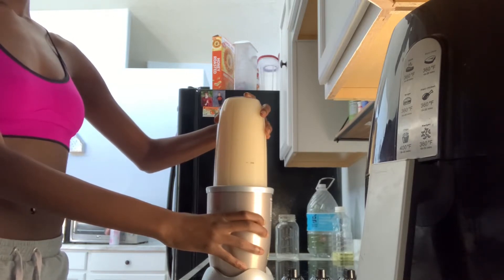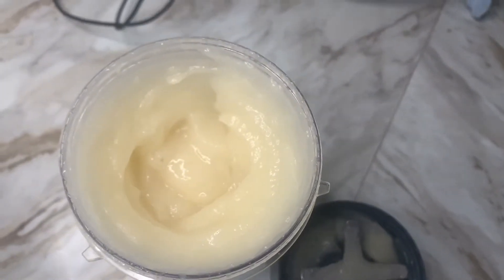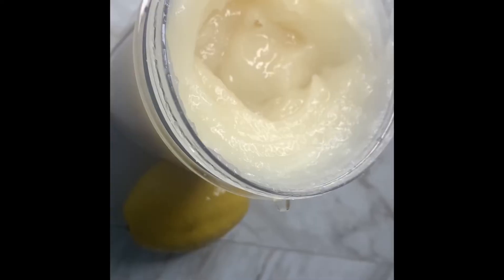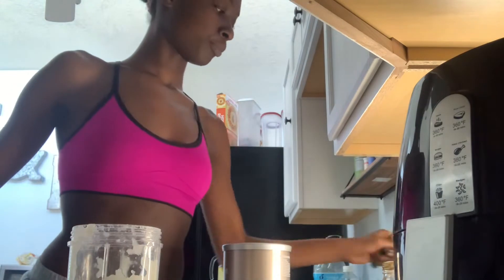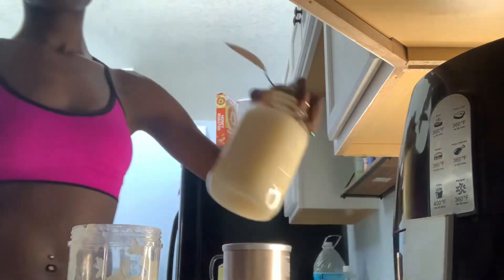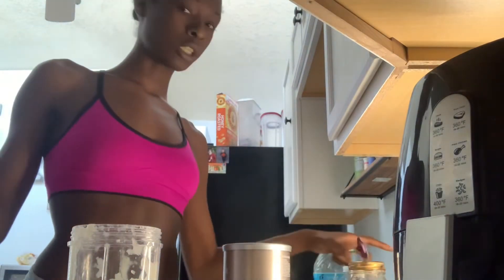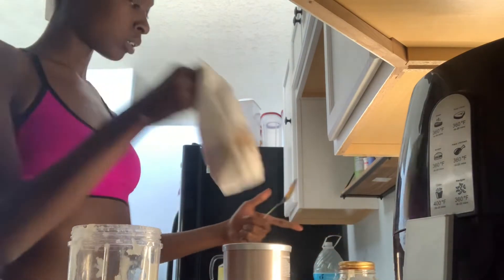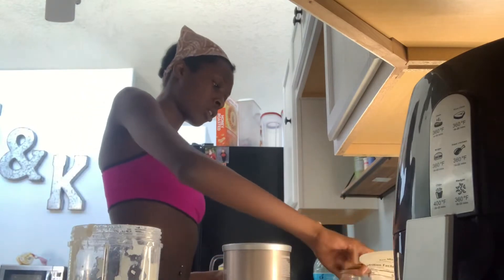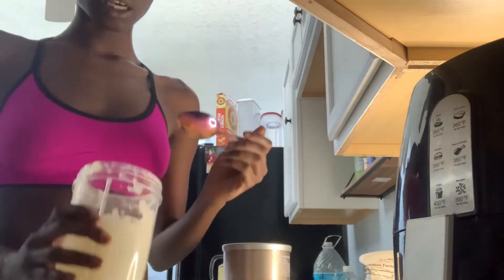Once I was done, this is how everything looks — pretty smooth, really good consistency. We went from the raw seamoss to this blended gel, and this lasts up to three weeks in the fridge and up to a year in the freezer. I think I'm going to put it in the freezer to preserve it all year. I'm not even sure if you can put glass in the freezer, but I'm about to try it.